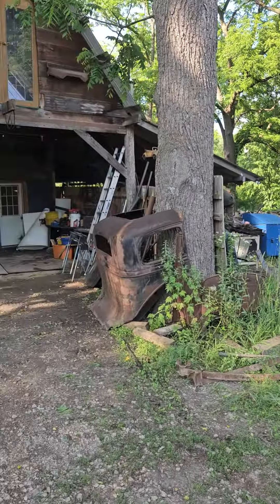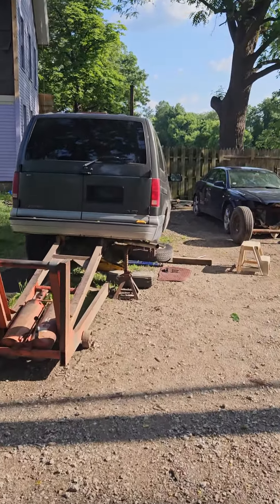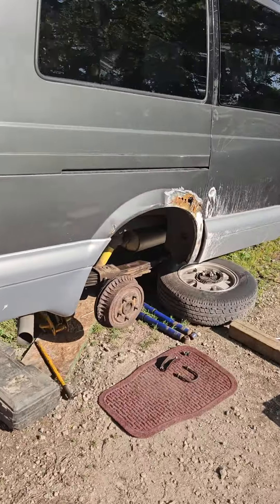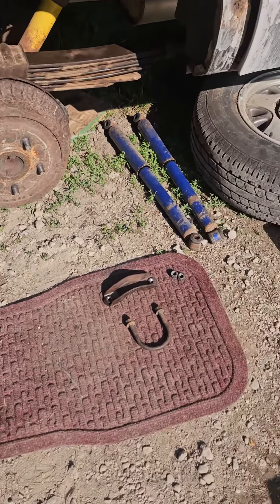Welcome back to Lon's Rods — like and subscribe if you like my content, it helps out the channel. Back on the Astro Disastro spring restoration on the rear leaf springs. There they all are, all bolted up nice and tight.